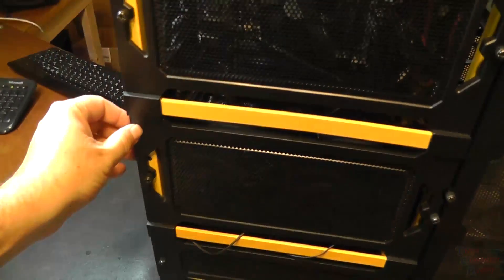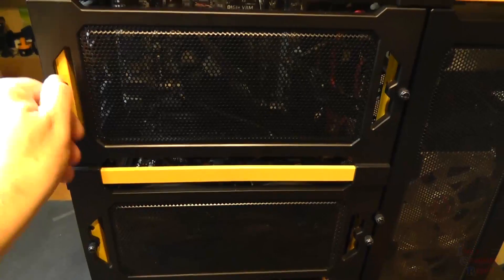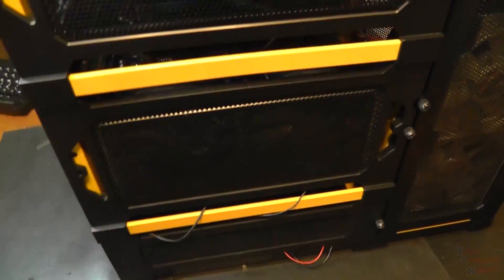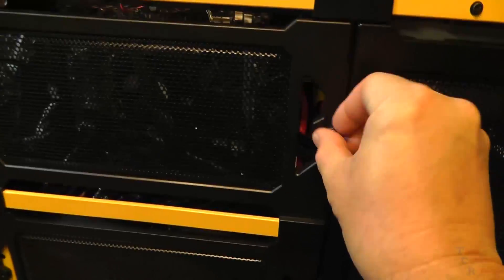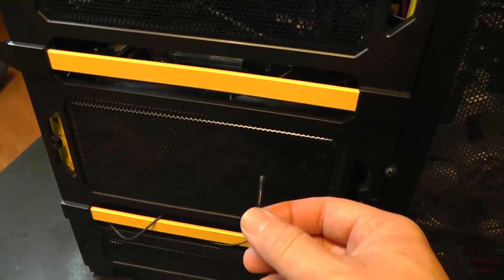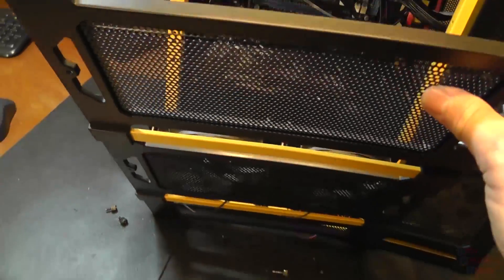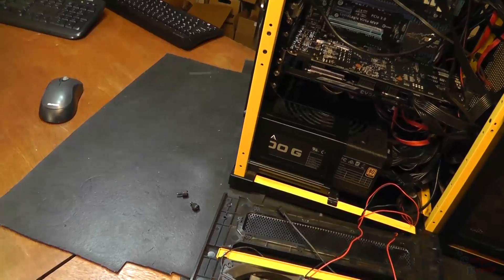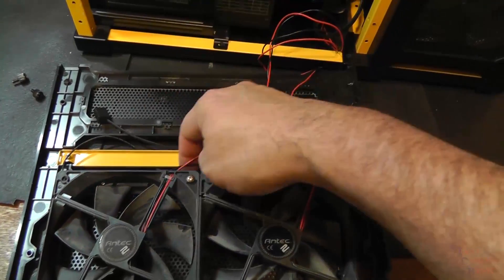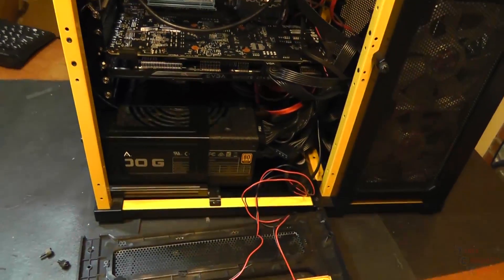I'm assuming that this door comes off by removing these thumb screws here, so we'll start there. I'm doing this one-handed, so I might have to put the camera on my tripod. The door comes right off — longer screws on this side. Here are the wires I was looking at from the other side. I just want to get this diagnosed and then we'll worry about all this other stuff.